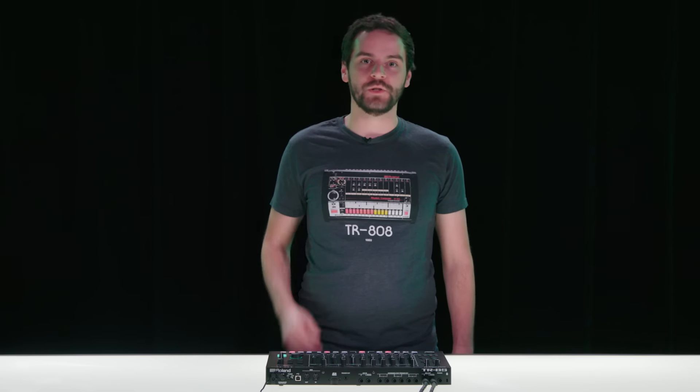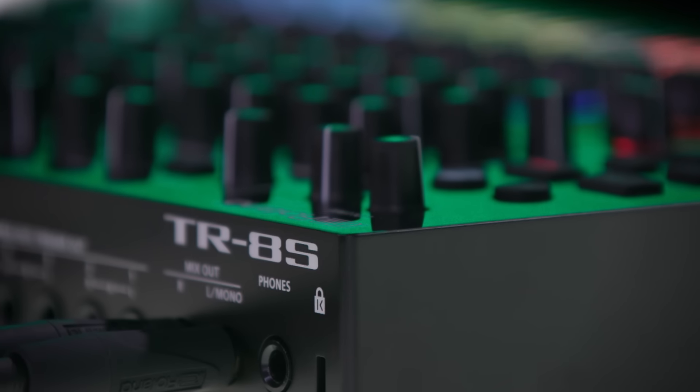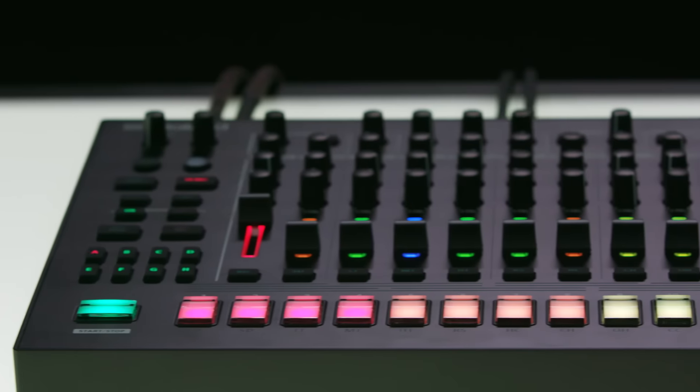Hi everyone, this is Peter from Roland. I'm super excited to talk about the TR8S Rhythm Performer, our latest flagship drum machine.